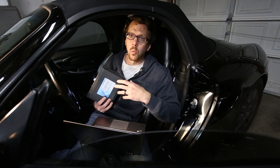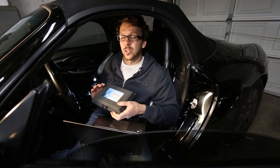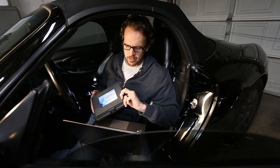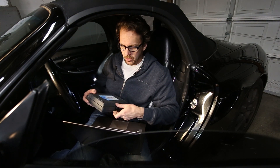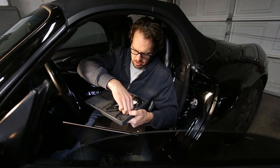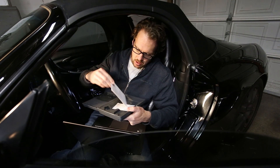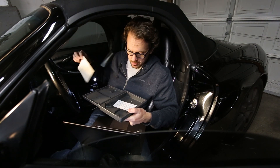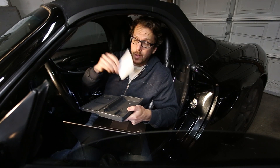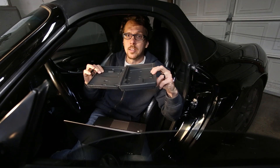Let's start with the basics. What is it? It's a diagnostic tool. How much does it cost? $287 for the enthusiast version, which is what I have. What's included? A plastic case, a $10 cable, a sheet of paper, a warning, and nothing else.